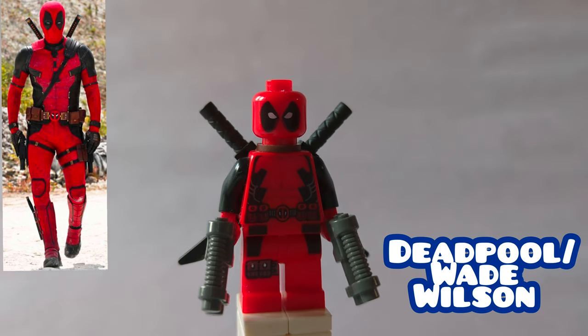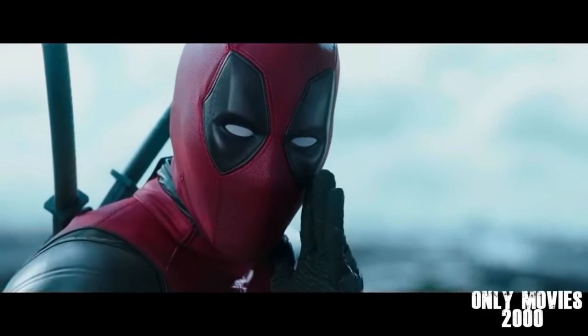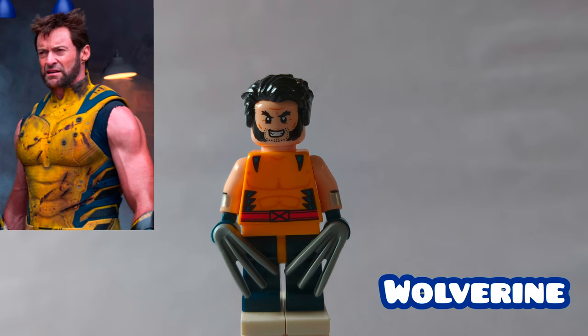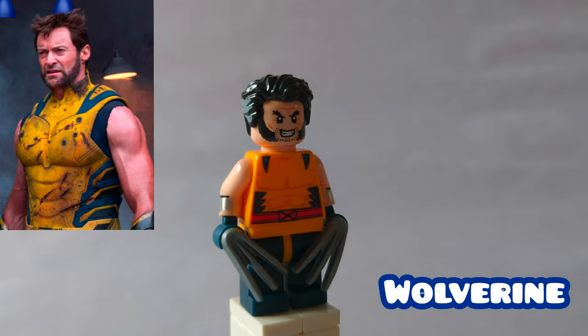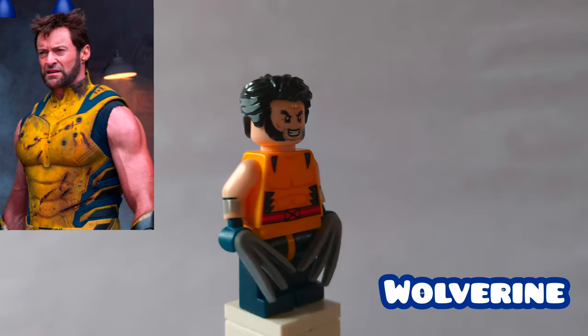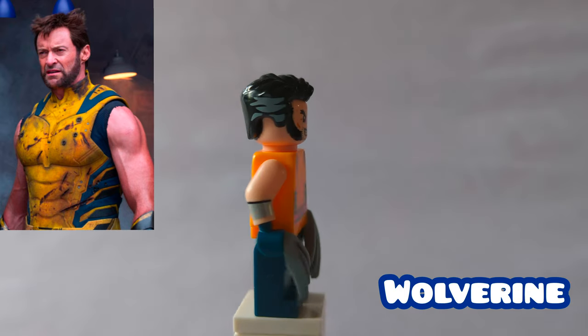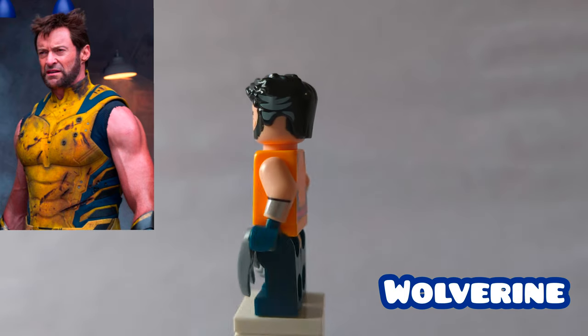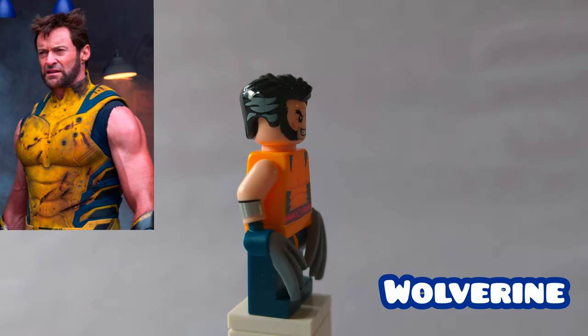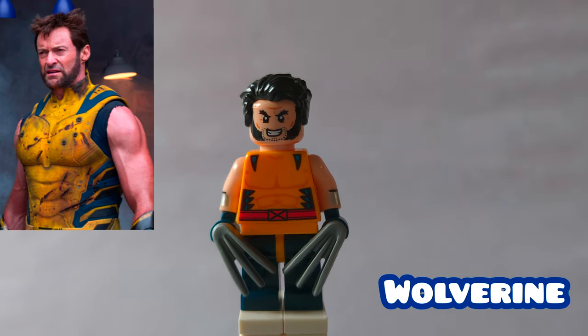Now we can move on to our next character, who is — of course — Wolverine. Here is main universe Wolverine. His hair is Doctor Strange's from No Way Home, and the head and torso are from the mech. They replace the arms with the ones from Wonder Woman, from the CMF series, and then his hands are some painted blue ones. The legs are from the CMF series samurai fighter, with some yellow hips, and then he's holding his claws as an accessory.